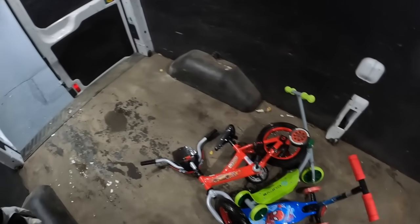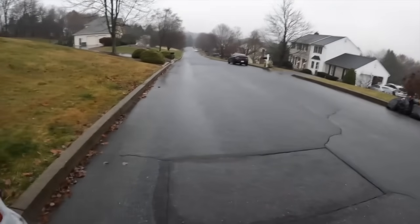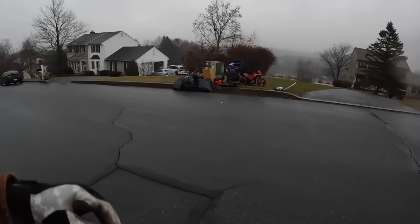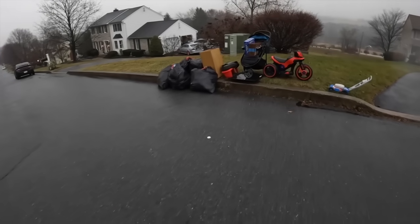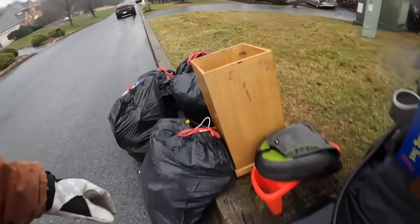I will have the chest mount on later. I'm kind of worried about the head mount because it's farther away from my mouth, and maybe the brim of my hat might muffle the sound.